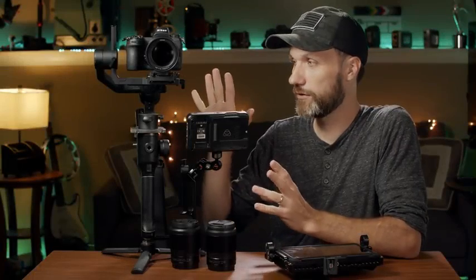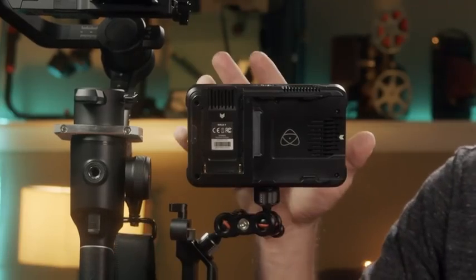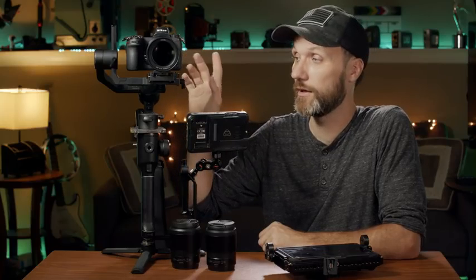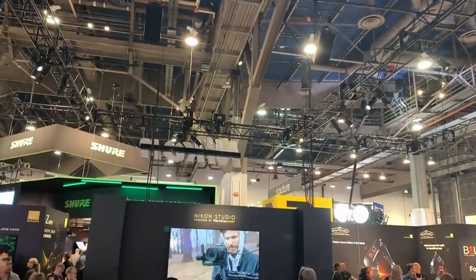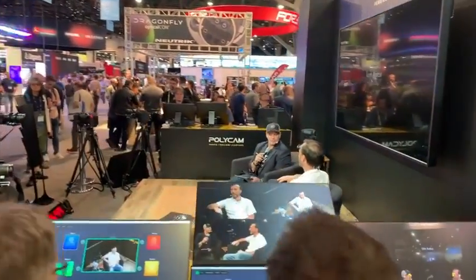What I have here is something I actually acquired over time on my own — the Moza R2 gimbal, the Atomos Ninja V recorder and monitor, the Nikon Z6, and a whole bunch of other things. I kind of put it together as a package and I've really grown to like it. If you had a chance to see my talk or meet me at NAB 2019, you would have seen my talk at the Nikon booth where they were showcasing some of my work and asking me why I went with this kit.